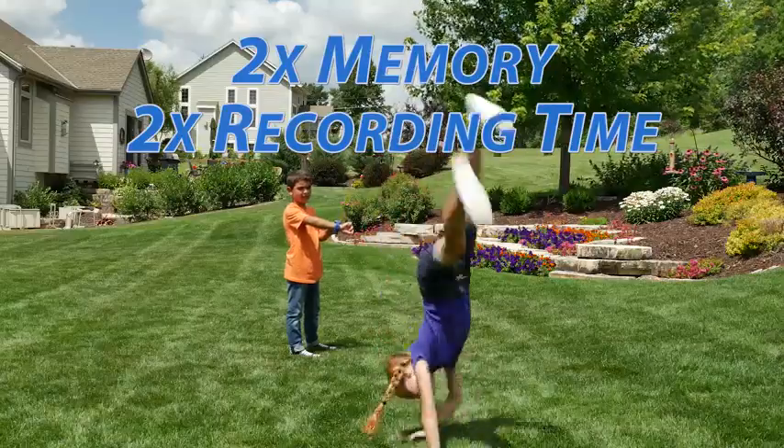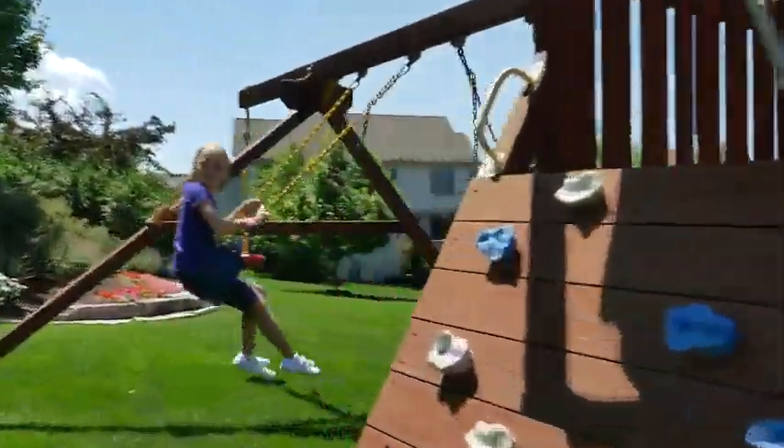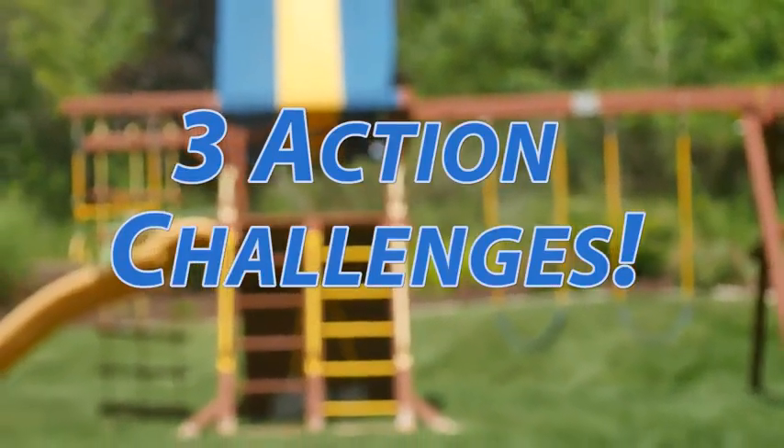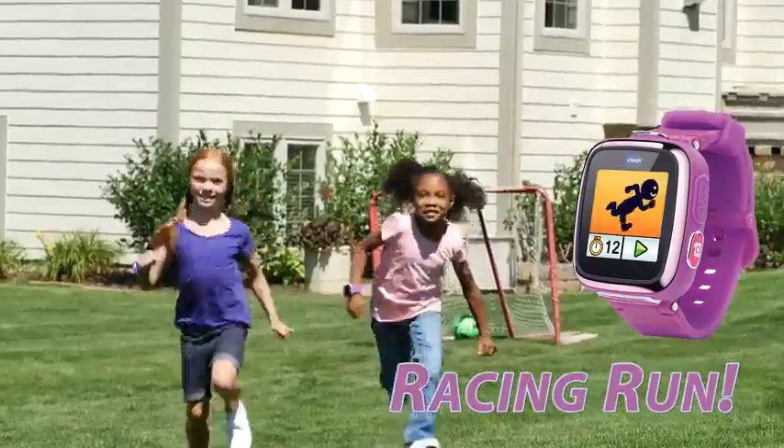With double the memory, it's double the fun. Now with a motion sensor, kids have even more ways to play. Take three action challenges to show off your cool dance moves, do the funky jump, or win the race.